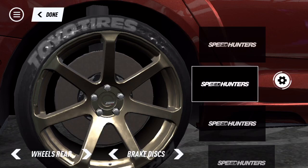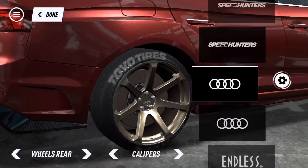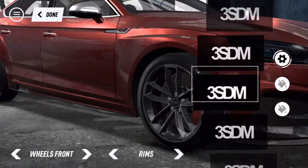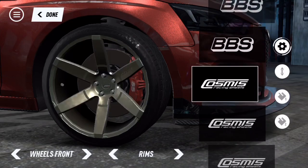Brake discs - wait, it disappeared, is there supposed to be something there? I'm gonna go for the little lines in the bad boy, and you gotta put on the red Brembos - you cannot make a car without the red Brembos. Now we just gotta look for the same rims.